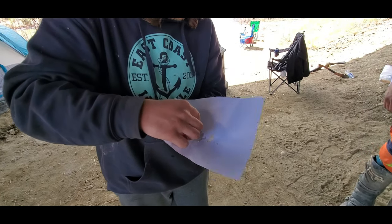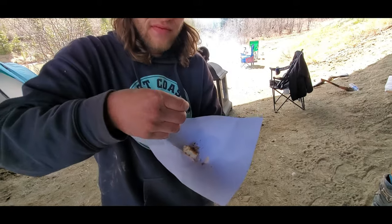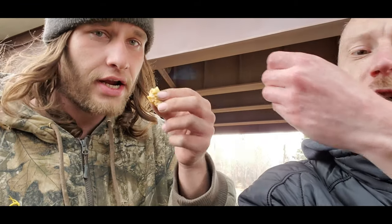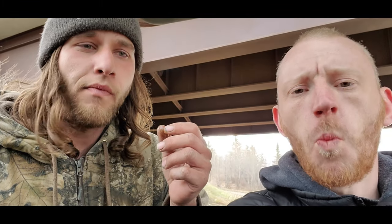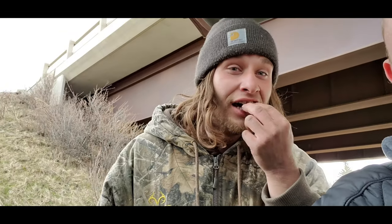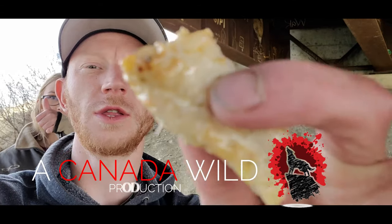Oh my god, that's good stuff right there brother. Oh my god, the lemon, the spices, the freshness. That's what you get with that river catch. Cheers brother. That's actually the best fish I've ever had. Oh my god — that's the best fish you've ever had brother. Best fish I've ever had. This is so good you guys, I'm having a piece already man. Look at that, just getting in there.